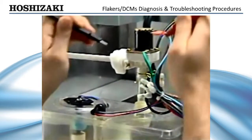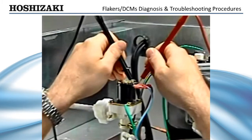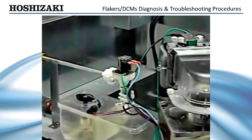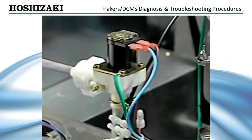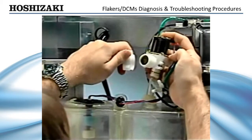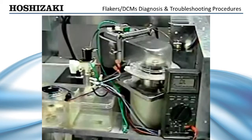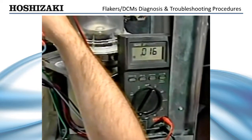If the water valve does not energize, check the water valve terminals for voltage. A meter reading of 24 volts indicates that the water control relay circuit is supplying power to the water valve. This means the problem is either the water valve coil is open, the valve is stuck closed, or the water valve screen is plugged with debris. Turn off the power and water supply, remove the thumb nut, and check for debris plugging the inlet screen. Then check the coil for continuity with an ohm meter and replace the water valve if it is defective.